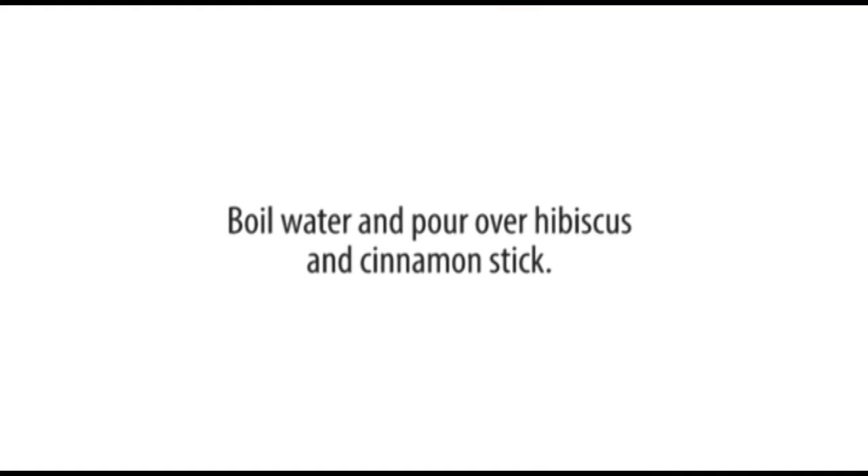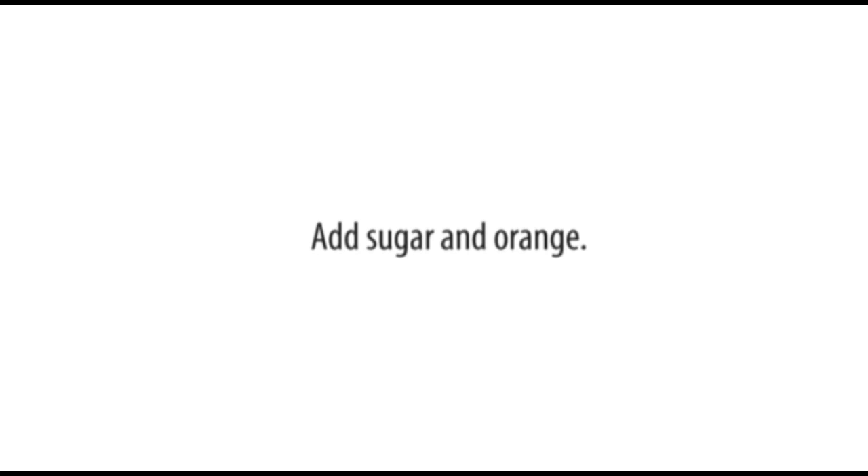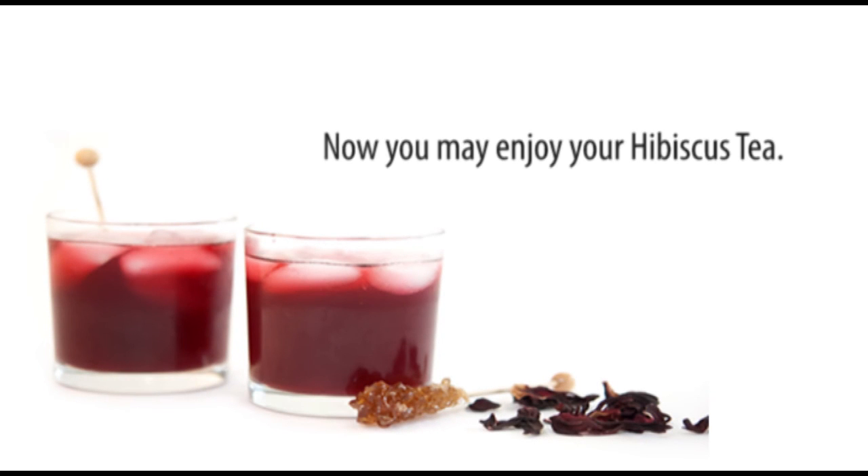Pour water over the Hibiscus and cinnamon stick. Steep for 20 minutes. Strain out the Hibiscus and cinnamon stick. Add sugar and orange. Serve hot or iced. Now you may enjoy Hibiscus tea.